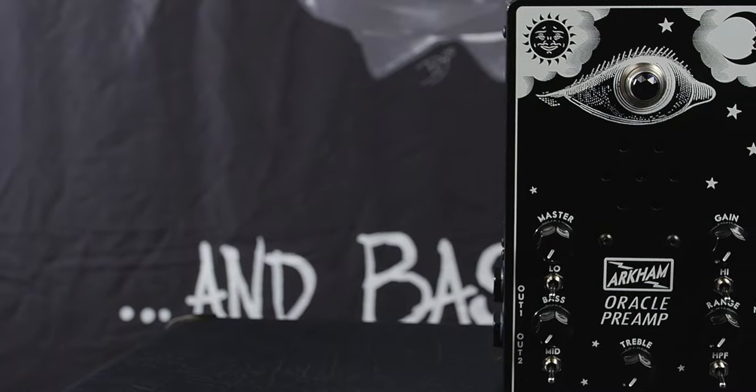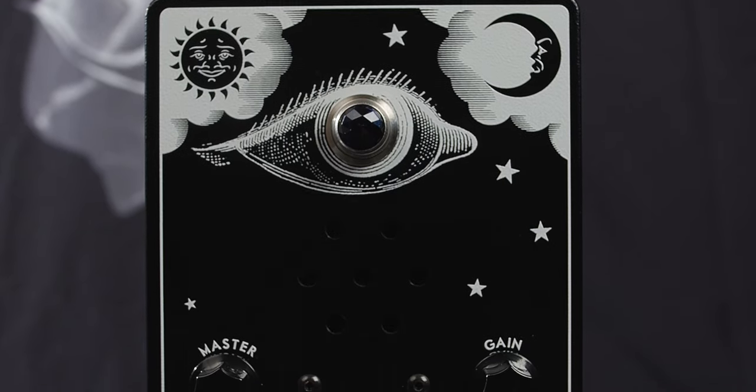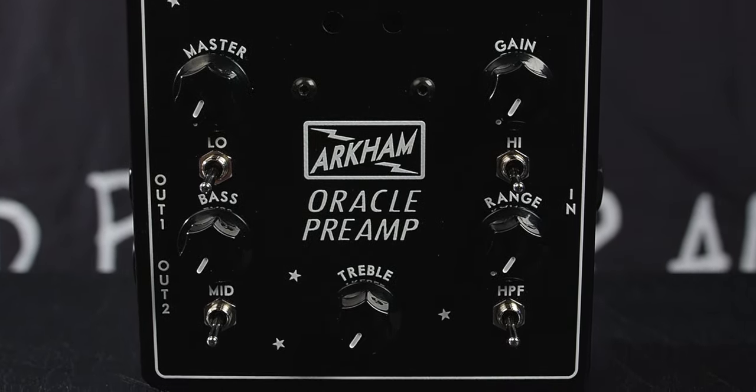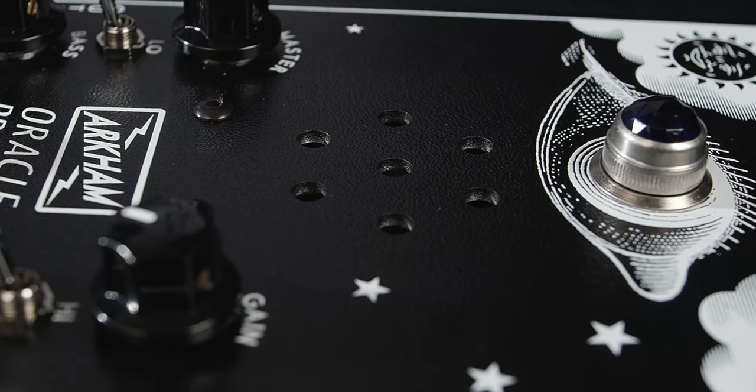All tones were recorded direct into the Wiretap and re-amped into the Oracle. From the Oracle, the signal is going directly into a Tascam US-2020 and into Logic Pro X. We've also engaged our own cab sim of an Ampeg SVT810 and Shure Beta 52. We've A-B-ed these — I promise you they are identical. The cab sim sounds identical. This is a face of someone you can trust.